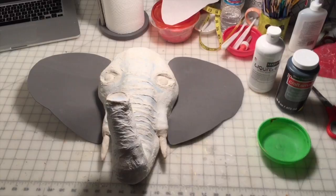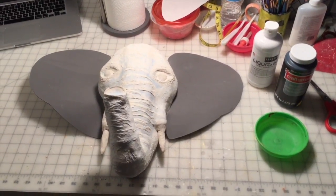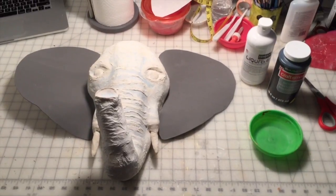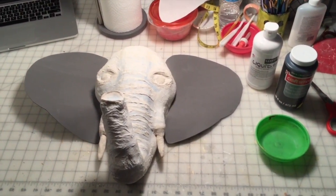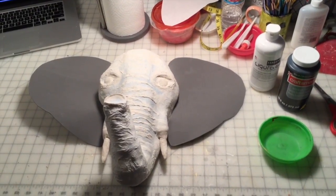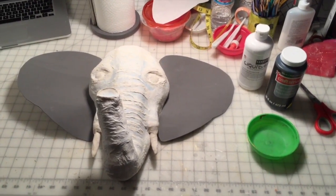Now that the craft foam ears have been glued on, the next step is to do a primer layer of gesso. I like to tint my gesso, so I'll tint it a heavy dark gray color. After that's dry, we'll be able to go back and start doing the actual painting.